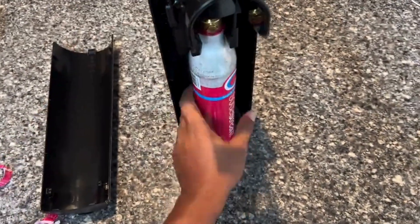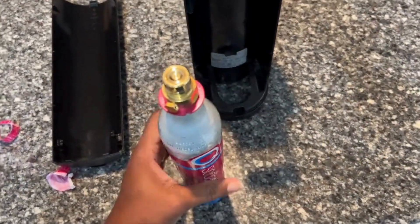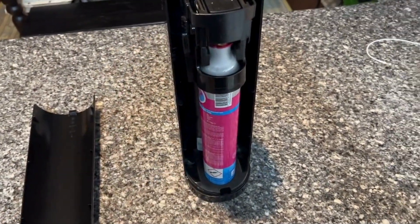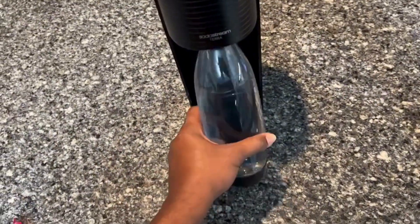I also appreciate the convenience of the two-pack, so I always have a spare ready. If you love making sparkling water or homemade sodas at home, this exchange pack is a must-have. It's reliable, easy to use, and the gift card incentive is a great bonus. Highly recommend it for any SodaStream user looking to save money and reduce waste.